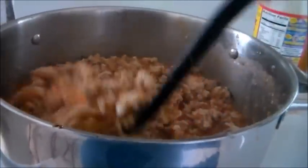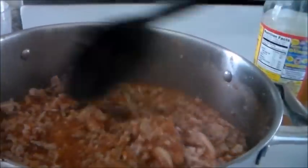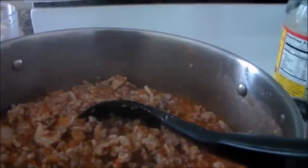I also added a couple of small blocks of brown sugar, and I'm stirring in the apple cider vinegar to cut that sweetness. The brown sugar is going to melt right in.